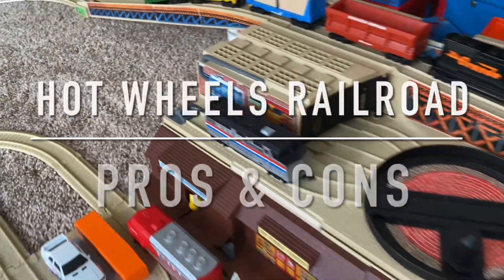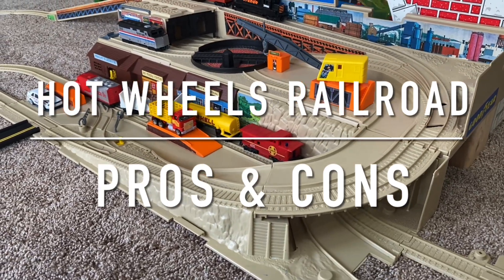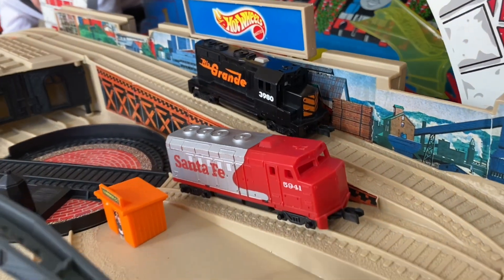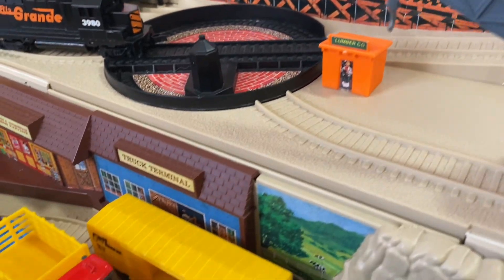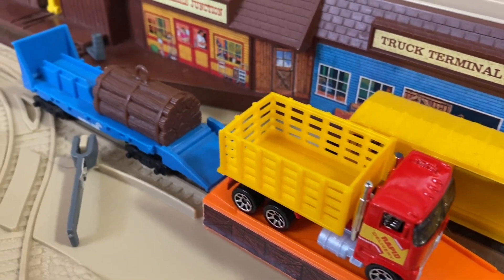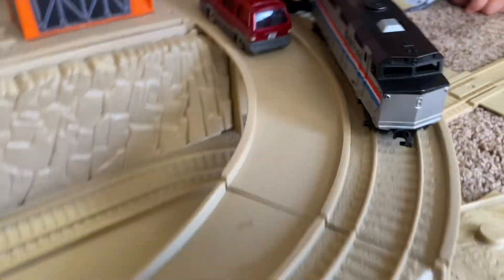We get lots of questions about our Hot Wheels Railroad, so I thought I'd go through a few pros and cons of these kinds of trains. The oldest versions of these are now 40 years old. Some of these problems that come up are just because they're old, and some of them are just design oversights and flaws. But in general, these are still a lot of fun. So here's a few things to look out for, and some pros and cons that come with the Hot Wheels Railroad.